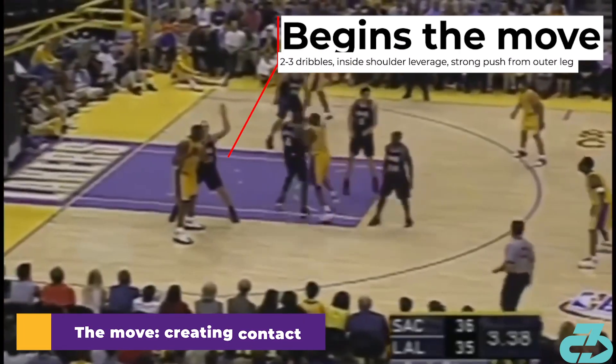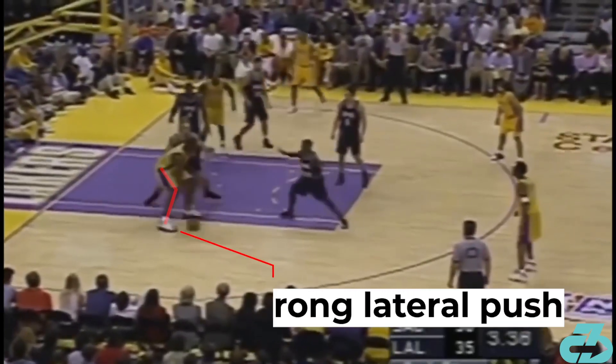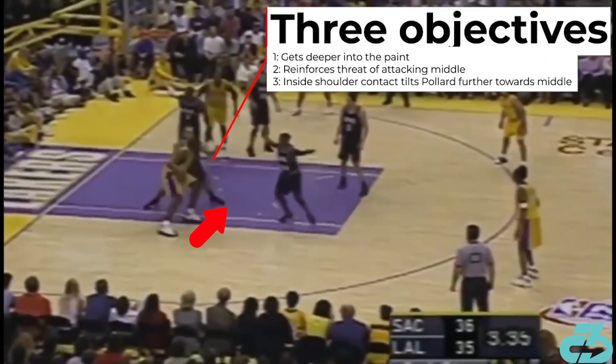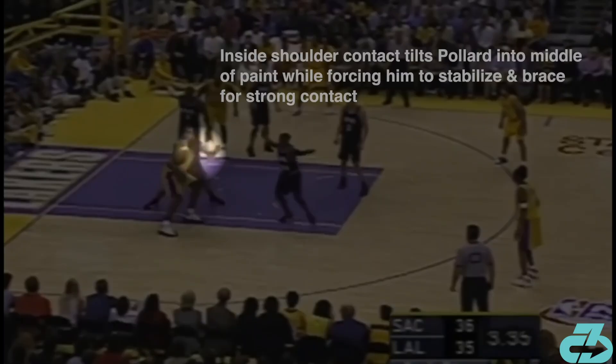Shaq's drop step typically began with 2-3 dribbles, leaning his inside shoulder into the defender and pushing towards the middle of the paint with a strong push from his outside leg. This gets Shaq deeper into the paint, further reinforces the threat of him going middle, and lastly, notice how Shaq's shoulder makes contact with the inside shoulder of the defender, tilting Pollard even more into the middle of the paint while forcing him to stabilize and brace himself for contact.